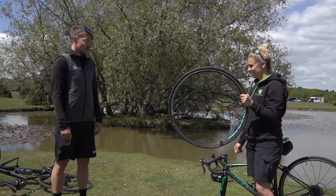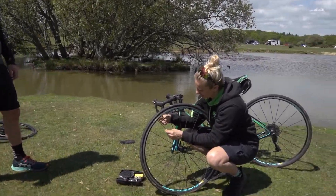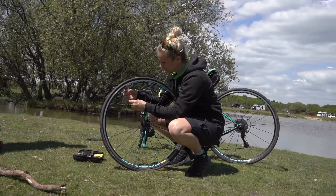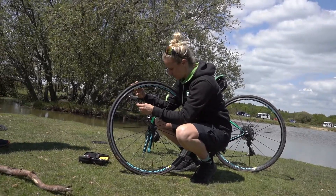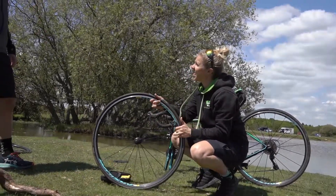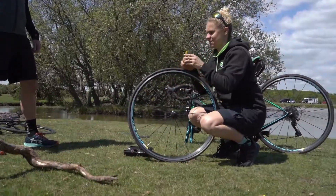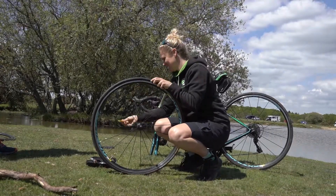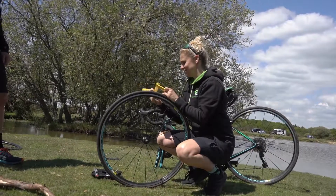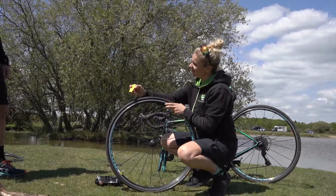We need to work out where this puncture was, so we start by getting that tyre off. This little bit stops it from rattling — this little extra collar. Don't leave that behind though. I'm going to put it right next to my kit bag. So I've let the rest of the air out, so there's no air. Time to grab those tyre levers. I've got three — you're probably only going to need two of them unless you've got a really tight tyre.